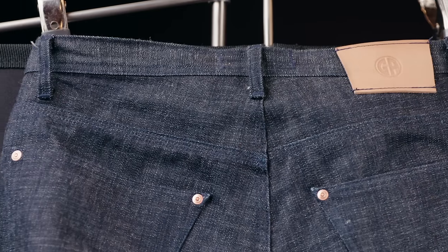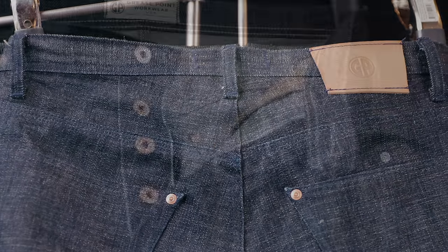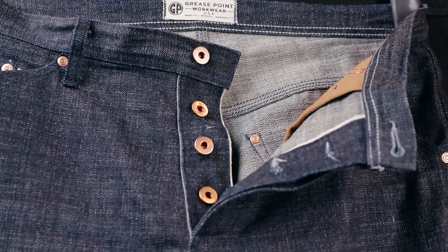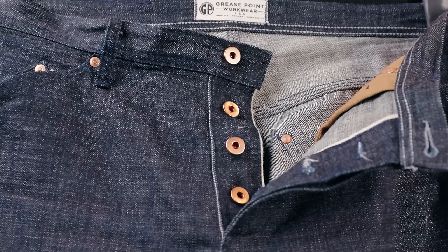The fit is a classic relaxed taper with leg openings wide enough to work nicely with work boots. There are felled triple-stitch seams throughout, and they're clean-finished on the inside for comfort. The belt loops are double thick, and the fly is one piece — which is new to me, and I'm not sure if there's any benefit to this or if it's just a design choice.